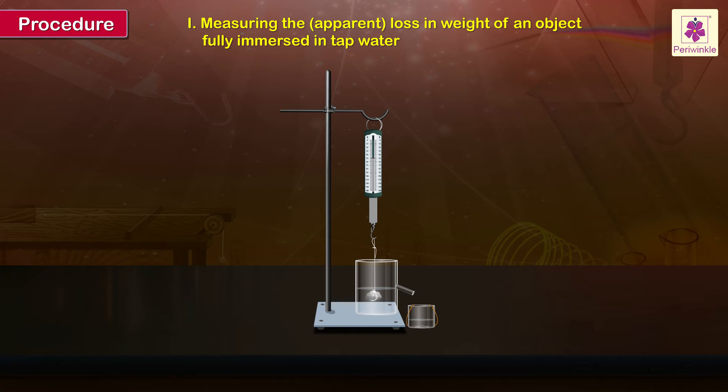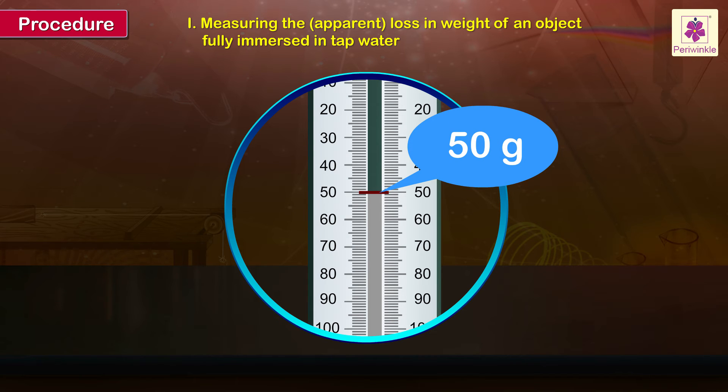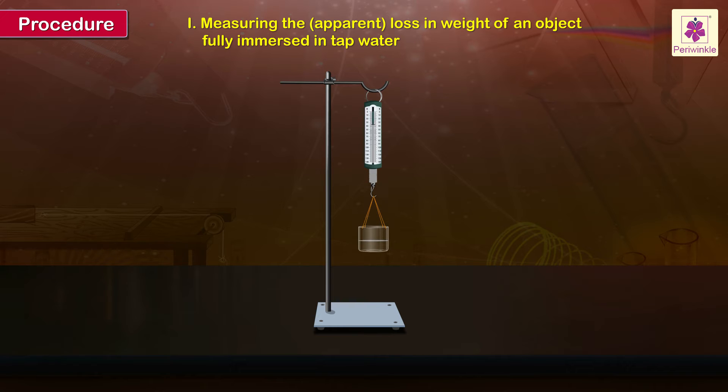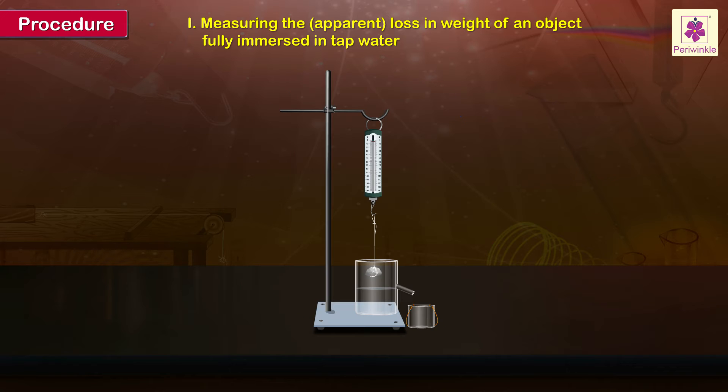Let all the water displaced by the immersed object flow into the collecting vessel. When the displaced water stops dripping, record the observed weight of the object immersed in water in the overflow vessel. Then slowly shift the collecting vessel away from the spout. Remove the object from the water and from the spring balance. Find and record the observed weight of the collecting vessel and the displaced water collected in it. Take care not to spill any water. Repeat the earlier steps to obtain two more sets of readings of weight of the object in tap water and weight of the vessel with tap water.